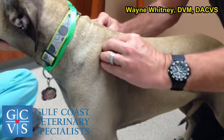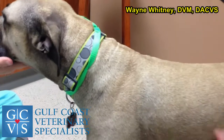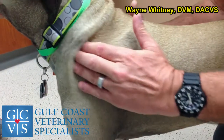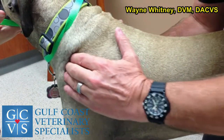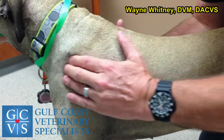Looking from the top you can see the spine of the scapula. She's got a little bit of atrophy on the left versus the right. The supraspinatus is in the front, infraspinatus in the back — just palpating that gives you an impression of what's normal.